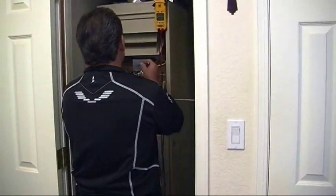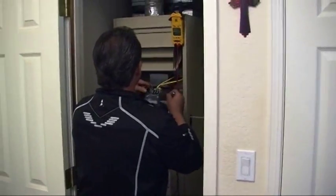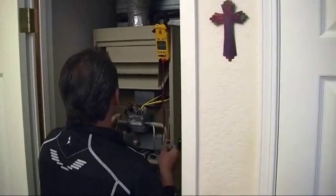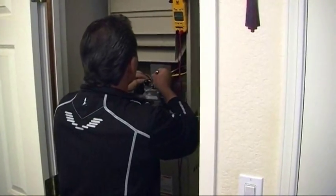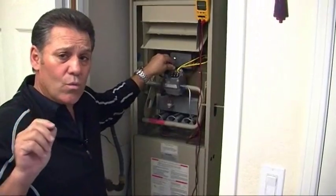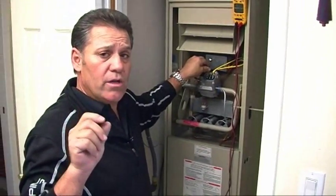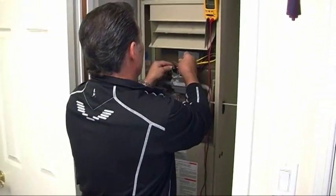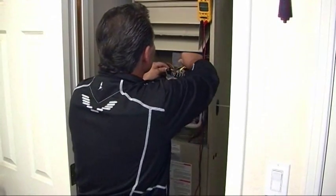I'm going to turn the furnace to the off position so we're shut down, then remove the thermocouple. Really, all you need to do is hand-tighten it a quarter turn, so I shouldn't have to move this much at all before using my fingers to loosen it the rest of the way.